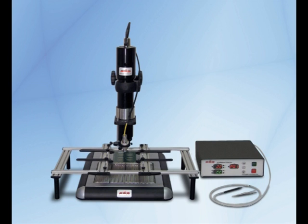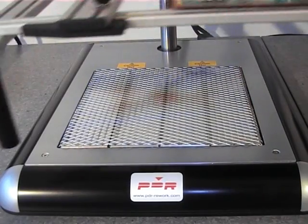The C3-2000 comes with a 2000W back heater as standard, which is ideal for large PCBs such as PCs and game consoles.